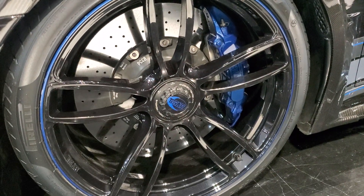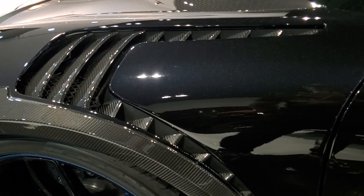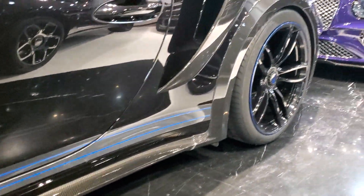There are new wheels with blue lines and matching calipers. There are louvers on the fenders — those are to let the air out when the front wheels are spinning. And there's more GT Street R logo, along with carbon fiber side skirts and stripes that go all the way to the back.